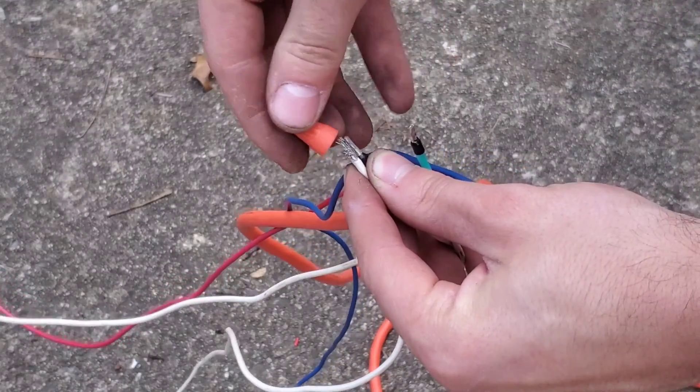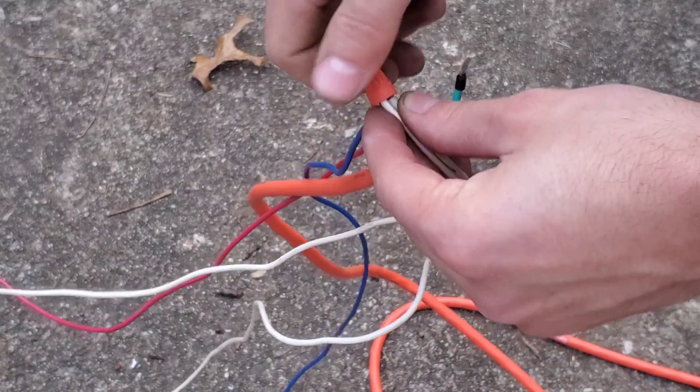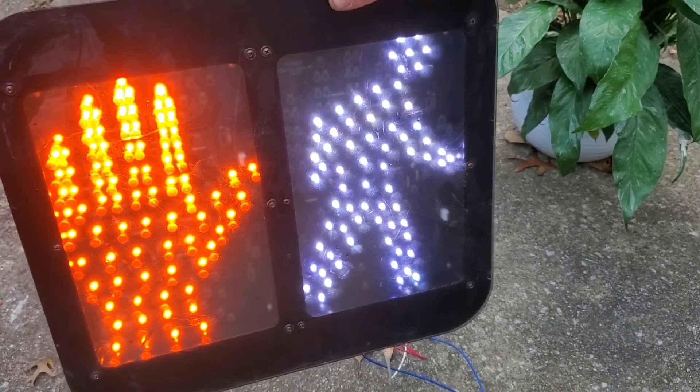Anyway, there wasn't really any point to this video, I know, but I just wanted to share this cool light that I found. Thanks for watching, guys.